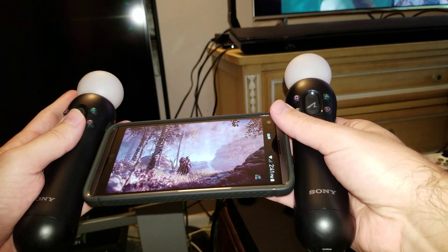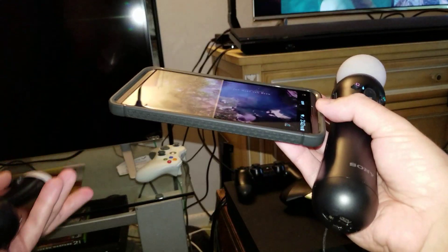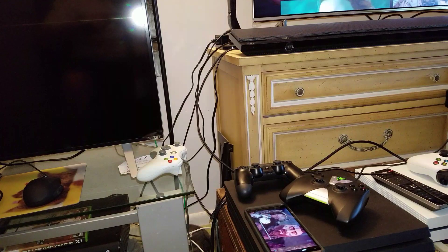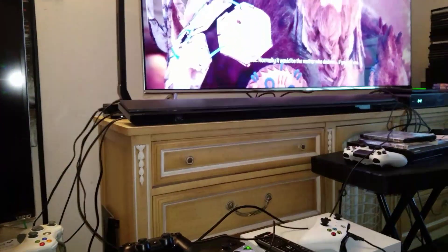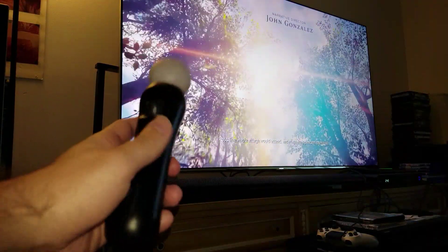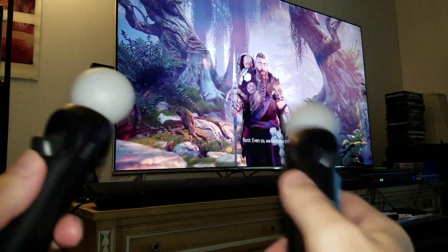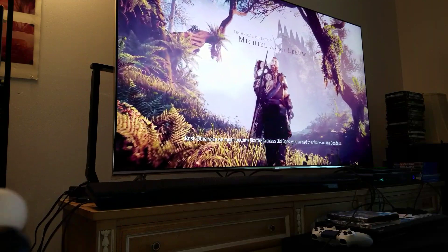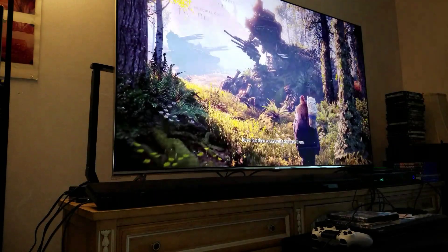Another cool feature about this PlayStation Switch is that you can actually dock it to your PlayStation 4 Pro and it will continue where you left off. Take the controllers off, place it right there, and in a moment you will see — there, you can continue playing. I can continue with my Joy-Cons and joysticks, move it around, and it really works great.